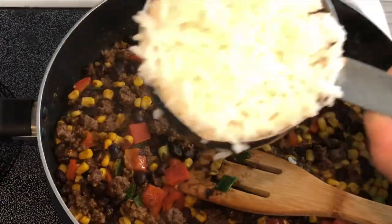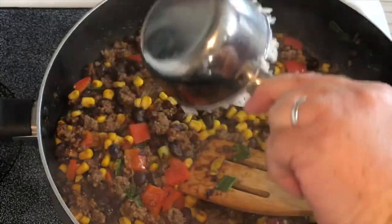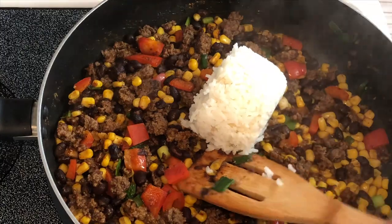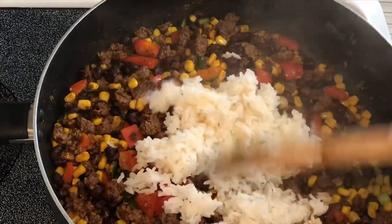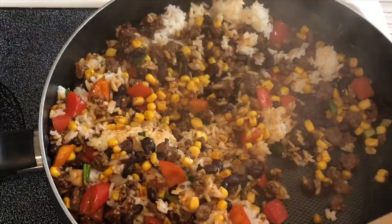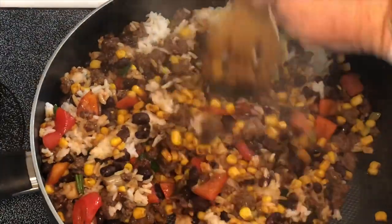I'm going to add in one cup of rice that I've already cooked, and this is sort of like an extra filler. You don't have to use this — I just like how it brings everything together. And if you need to stretch it to go further, you could always add extra rice and extra seasoning.